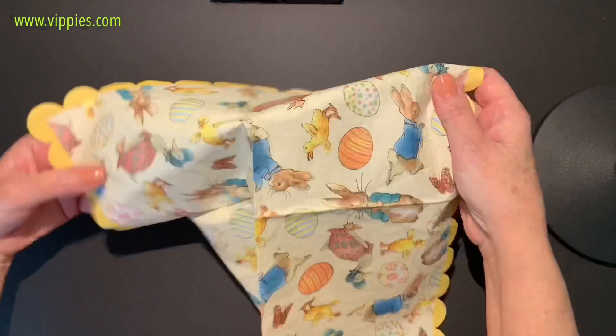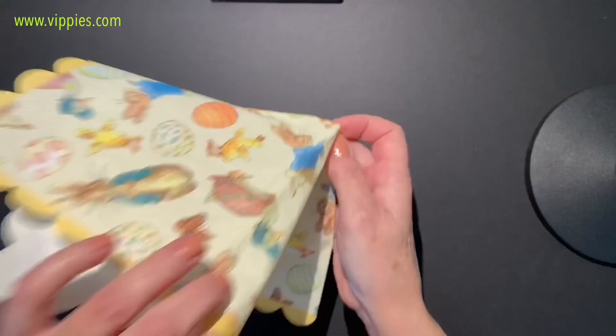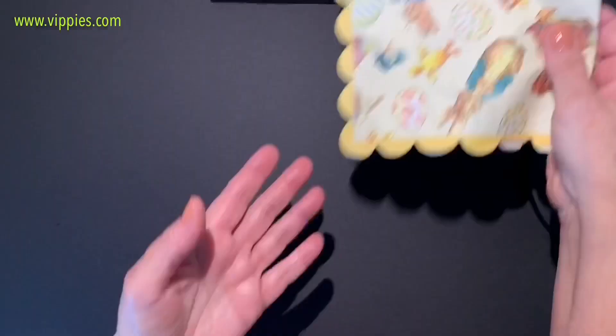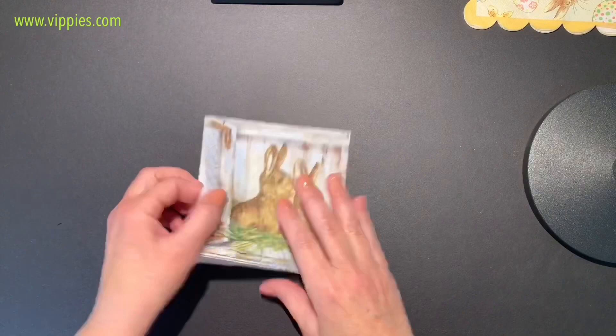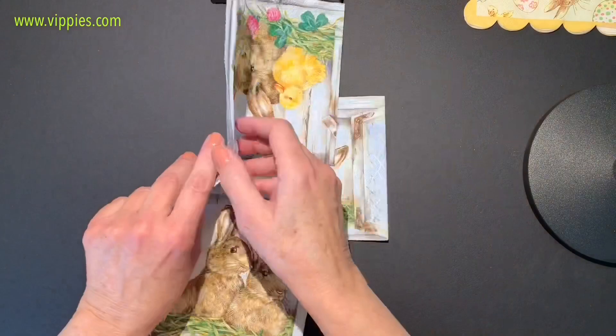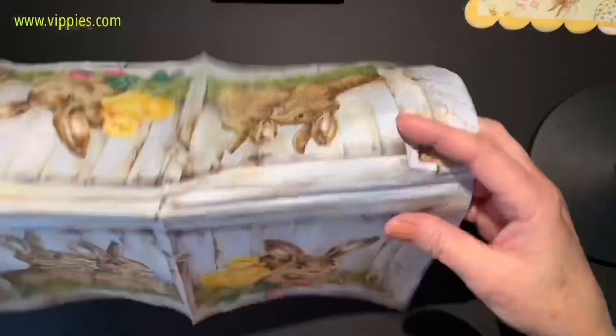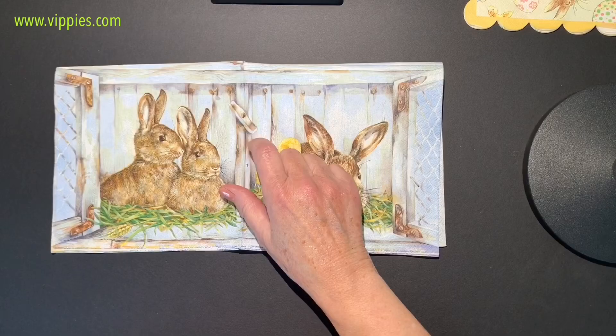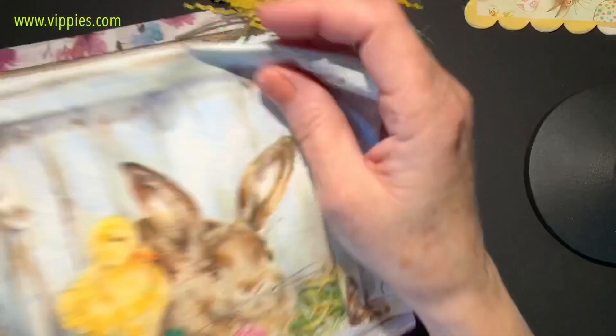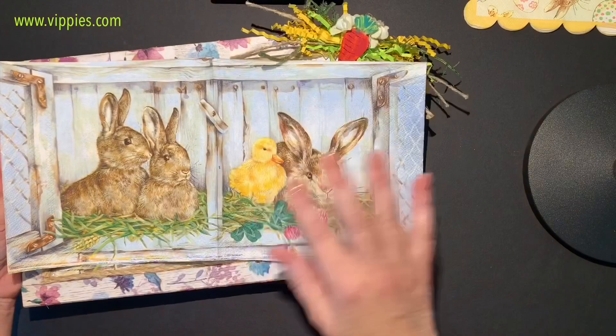We're going to start with this Beatrix Potter napkin. You can see the print goes all the way across the napkin — I love when that happens. It's printed on all four sides, but the cool thing is when you open it up and fold it down, it's one whole picture. I just did a video using that napkin and it came out so cute — look how perfect it fit. Very pretty napkin, always been one of my favorites.